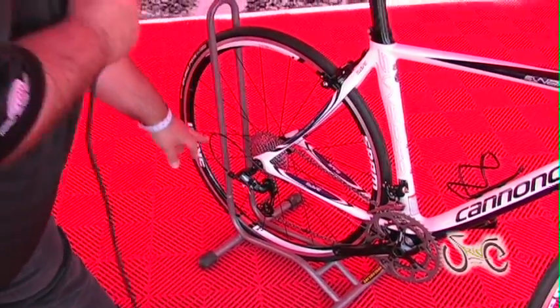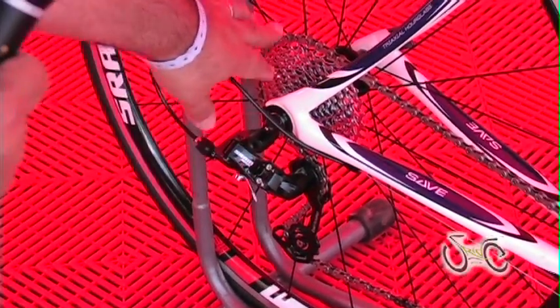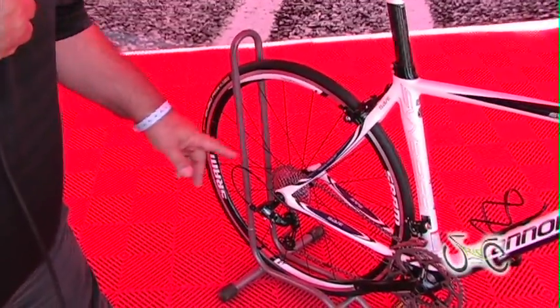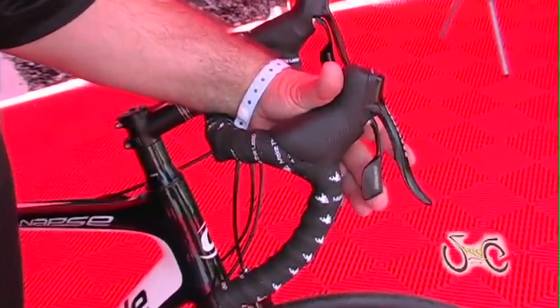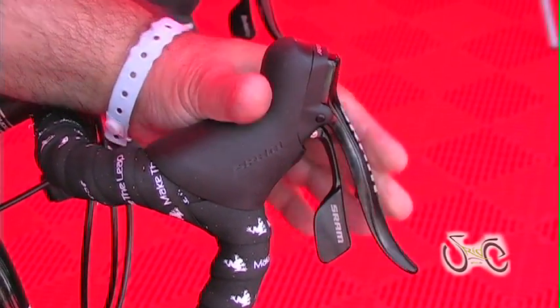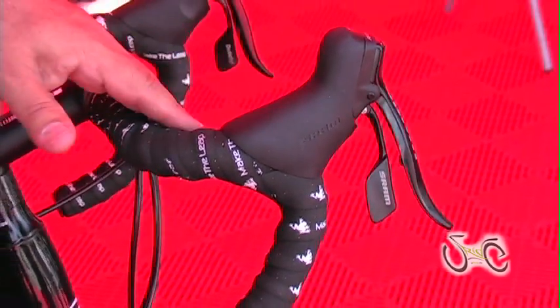Right now we have the new Apex rear derailleur with the medium sized cage. It fits an 11-32 cassette. The shifters are reach adjustable for the shifter and separate reach adjustable for the brake lever, so you can adjust both the brake lever reach and the shifter reach with two separate adjustments.